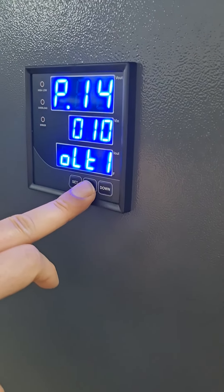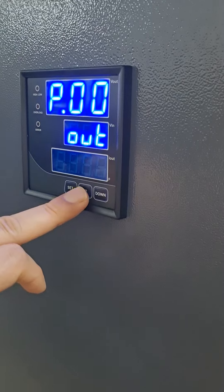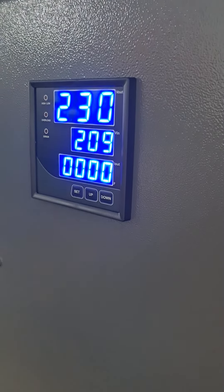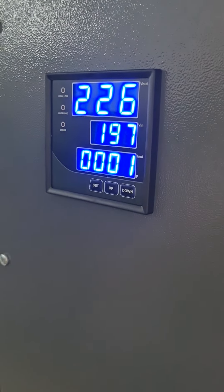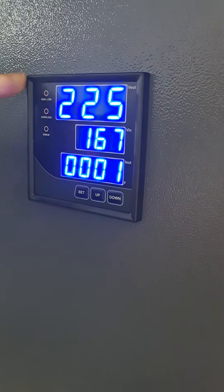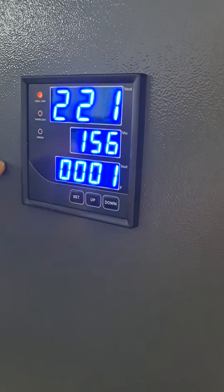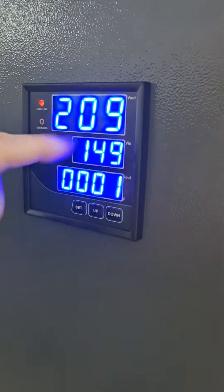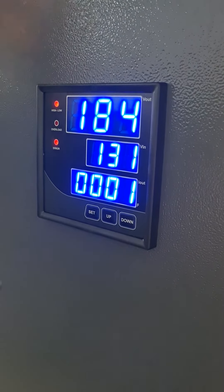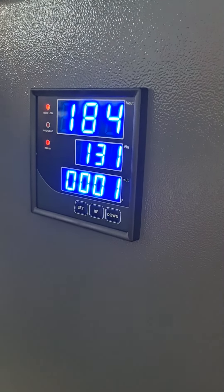Now we will decrease and increase the input voltage and show you the regulation of the device. When we are decreasing the voltage, the device starts regulating, and when it reaches the limit, you will see the voltage decreasing. A few seconds later the contactor is in the off position and the load will be protected.